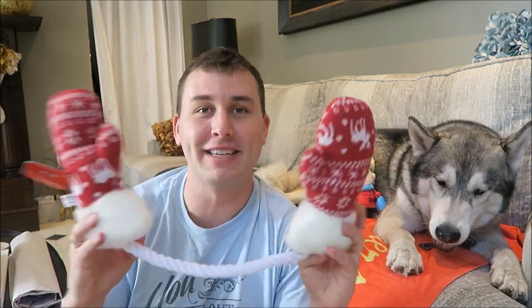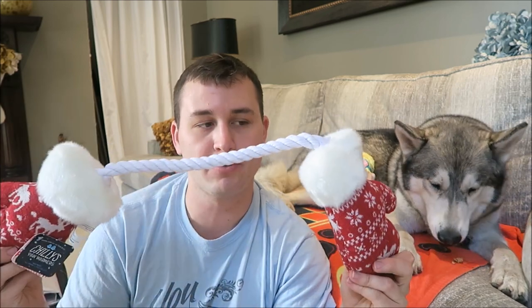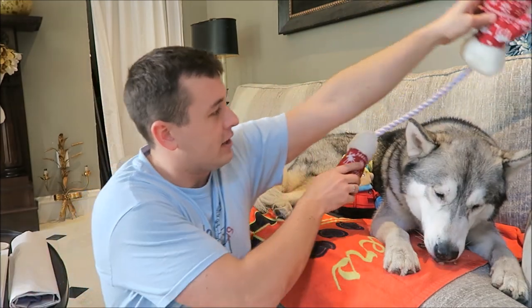The next toy in here is going to be these Mitten Rope Toys. I think they both squeak, and your dogs can play tug-of-war, or in the case of my dogs, they'll probably end up destroying the rope and then the mittens will hang around for a couple months and then those will get destroyed. But Nook loves rope toys, so this works perfectly. Here you are, kind sir.